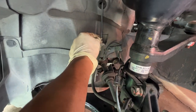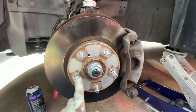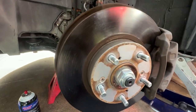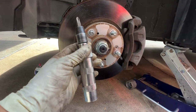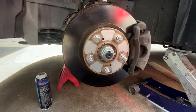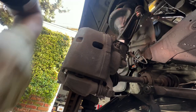Loosen this 10 millimeter here, then remove the bracket — that's held by 17 millimeters. Then we're going to remove the rotors. To remove the rotors you need to remove these two Phillips screws. I highly recommend you get an impact screwdriver like this one. If you use a regular screwdriver you might mess it up — this just makes it way easier.